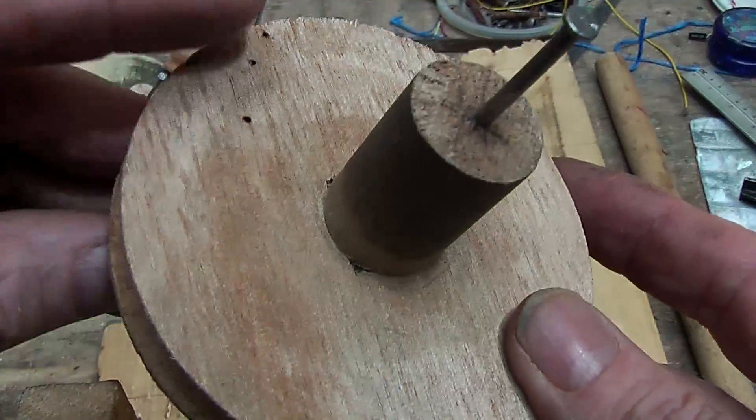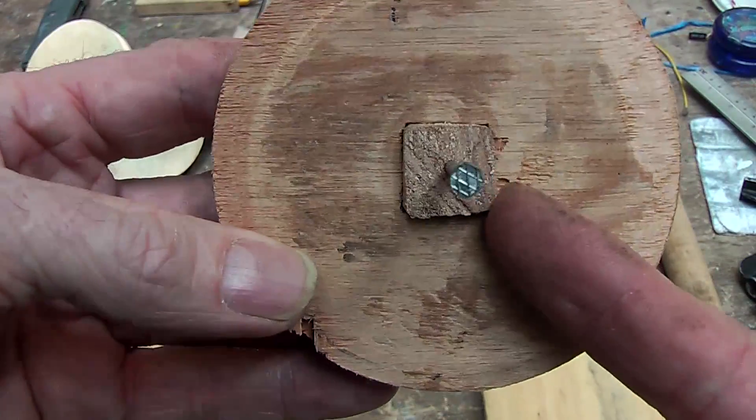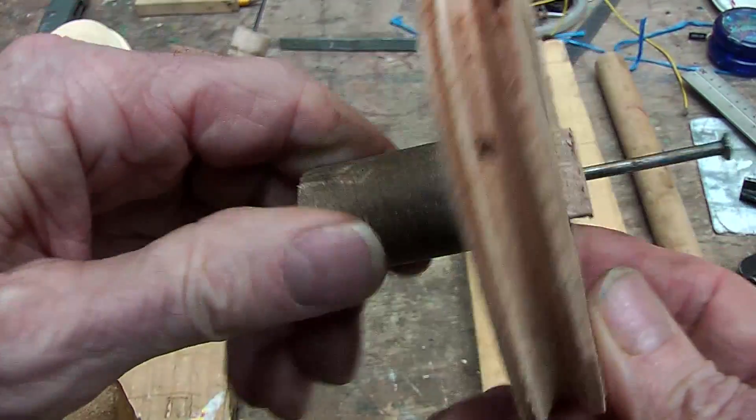One thing to do is instead of having a broomstick going through a circular hole, it's good to make a square hole to put that through so that it doesn't slip on the shaft.